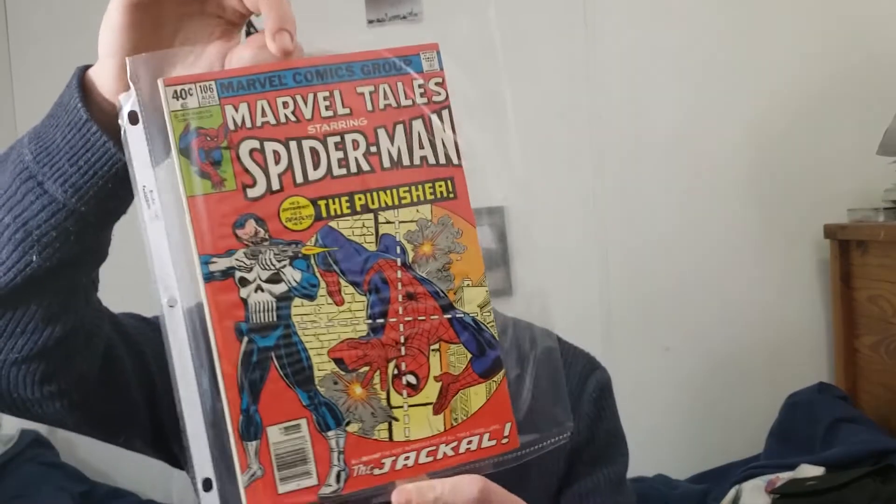I came across a widespread display of comics and I'm always interested in picking up things I like. It just happened to be this one right here — and I know it's not mint condition, but from what I looked up, it's the first time Punisher and Spider-Man were in the same comic. I think that's a pretty good find. I got it for like $2 — still a steal.